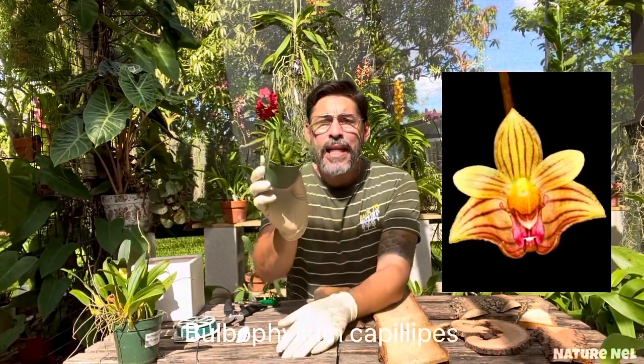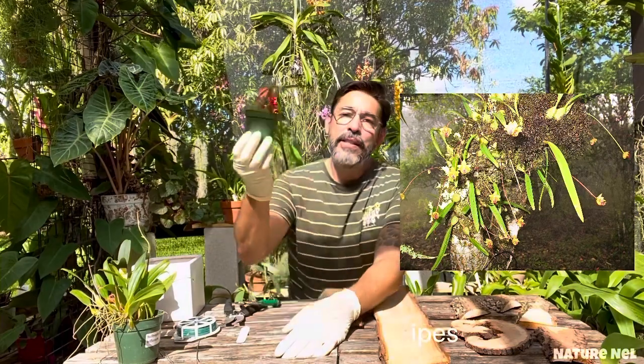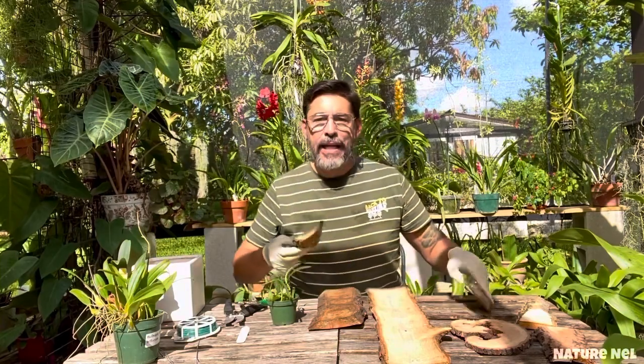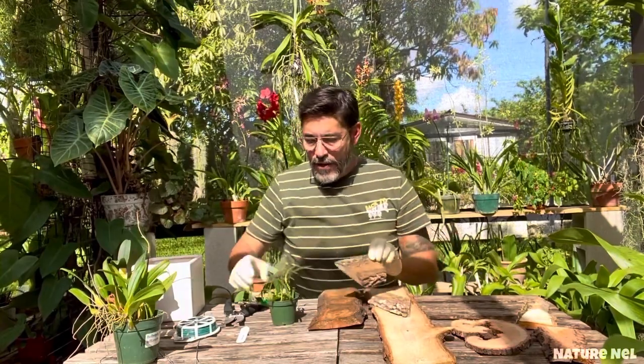As you can see, it has green moss in it. That tells me it likes moisture, because in order to have green moss like that, you need moisture all the time. I was looking at some of these mounts that Ken over at the Orchid Supply Store sent me. One is a little bigger than the other, and I kind of like this one for this.